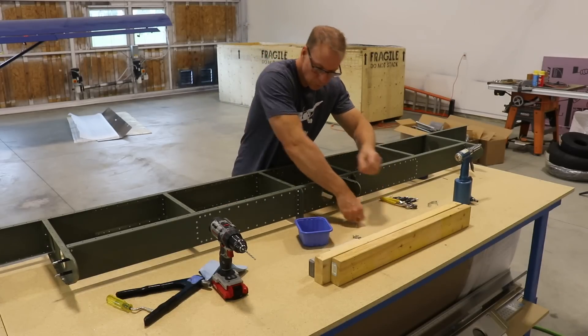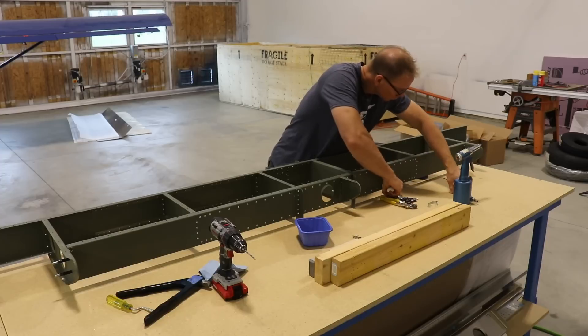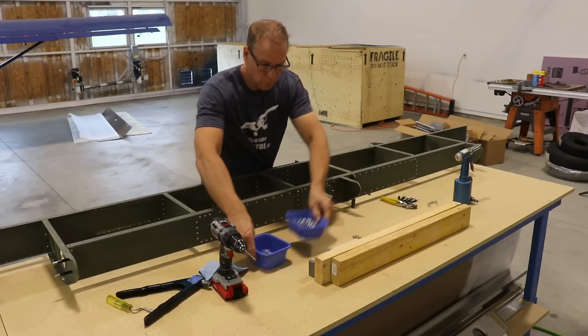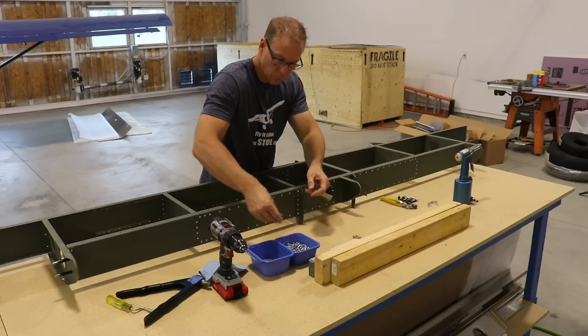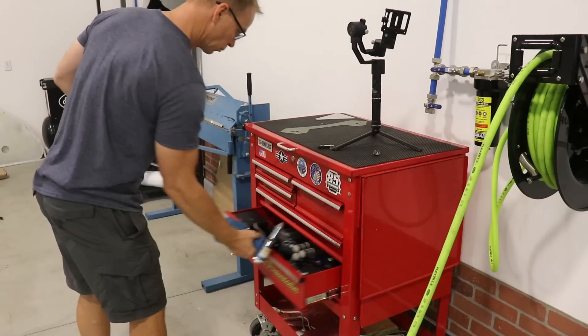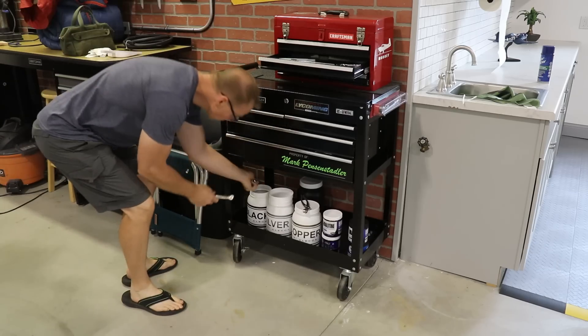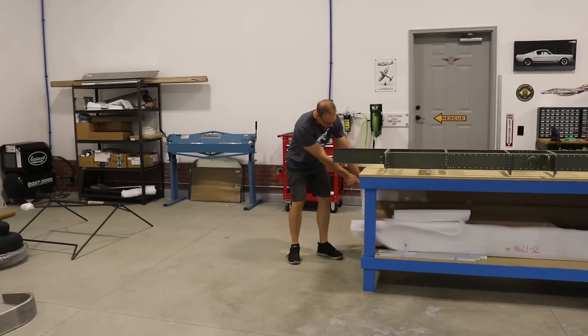I think things go a lot smoother if your workshop is clean. I'm cleaning up all these rivet stems that I pulled, and since I won't be riveting for a little while — the next step is to put the skin on — I'm putting the tools away so I know where they're at, they're organized, and they're out of the way.